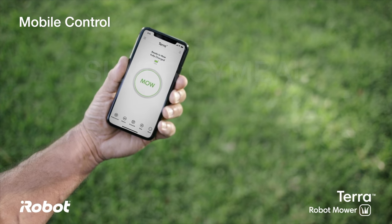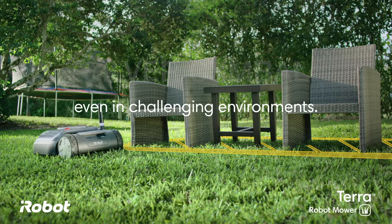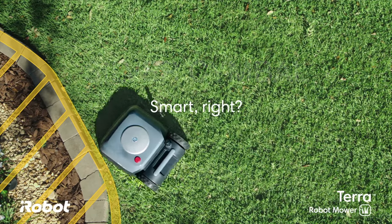iRobot has provided smartphone control. With this app you'll be able to turn your mower on and off, set schedules, set times that you don't want the mower to run, and really get complete control over it.